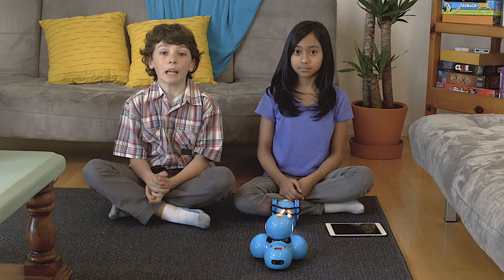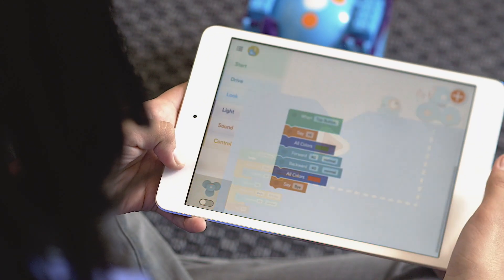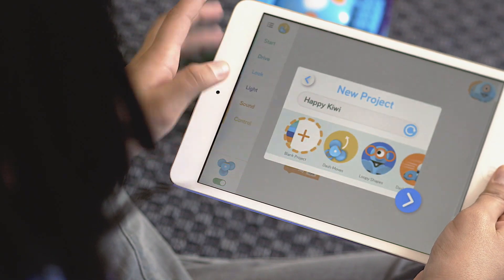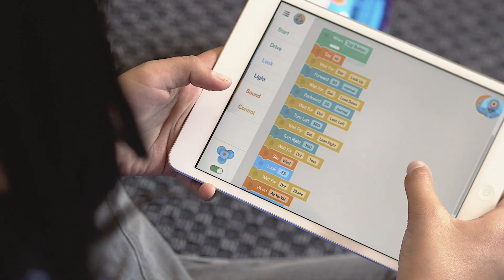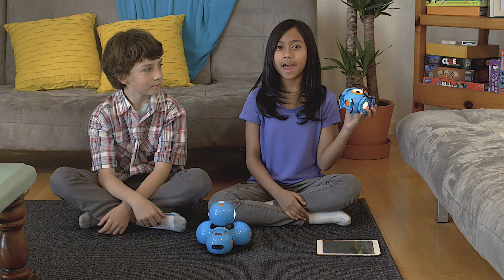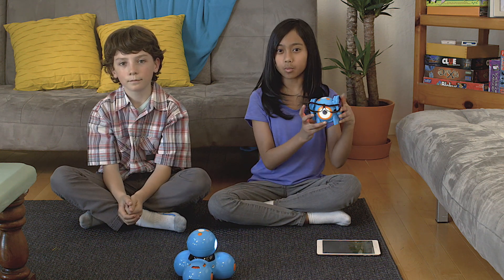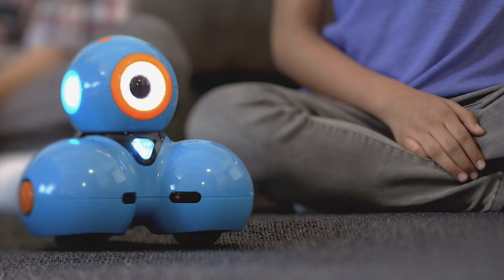Today we're going to be playing Simon Says. So now I'm just going to open the Blockly app. You can choose a blank template or use an example. You can see that when Dot looks up, Dash comes forward. And when Dot looks down, Dash goes backwards. And when Dot leans left, Dash turns left. And when Dot leans right, Dash turns right.